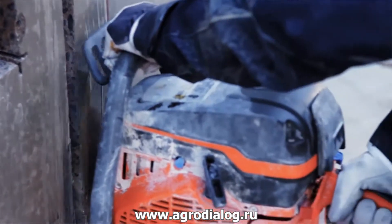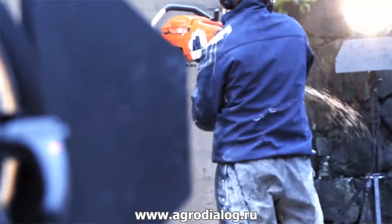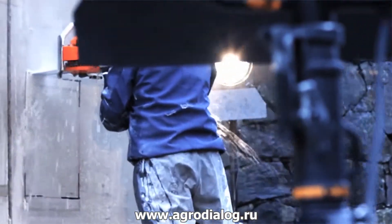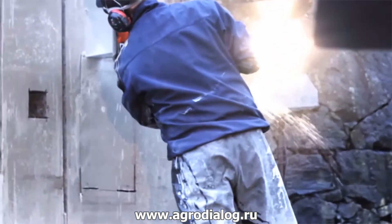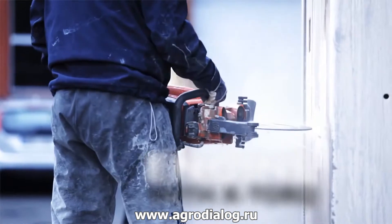To get the absolute best result and to avoid over cutting, we're going to use the K970 chain to cut the corners of a window first. Now that the groundwork's done, let's bring back our K970 ring.